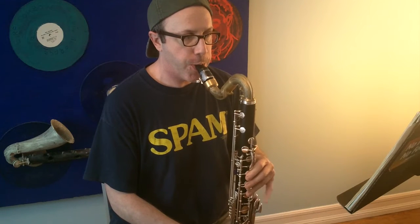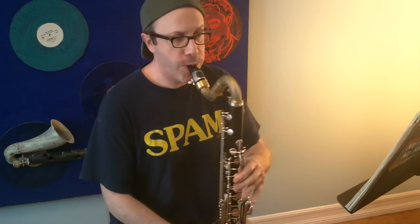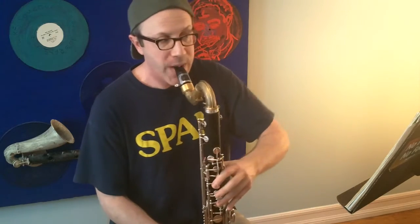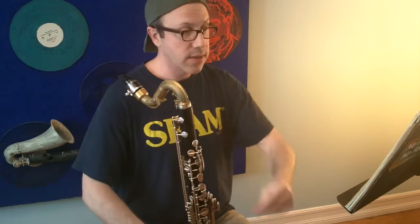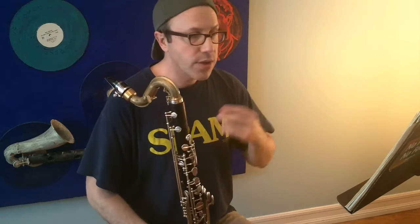Instead of playing something flat, I really emphasize each of the beats so you really feel the 6/8. You want to do that through this entire piece. The whole piece needs to have that dance feeling to it, or it just stays kind of flat.